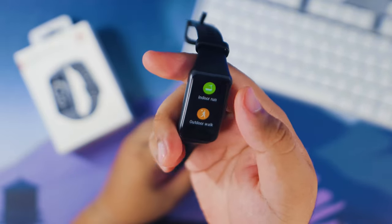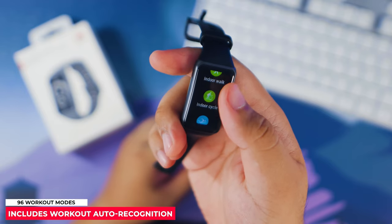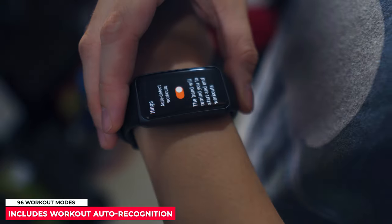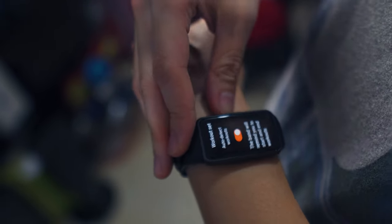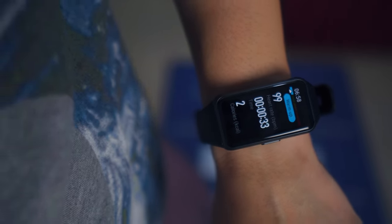The Huawei Band 6 offers 96 workout modes covering running, walking, cycling, swimming, and many more exercises. It also has automatic workout recognition, which comes in handy when you forget to set your specific exercise. Unfortunately, since we're still in lockdown here in the Philippines at the time of this video, I've had no opportunities to take it out for cycling exercises.